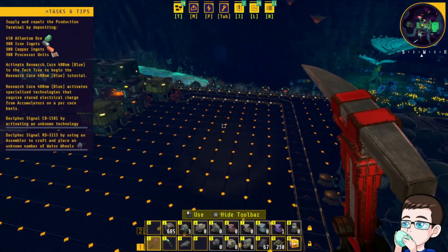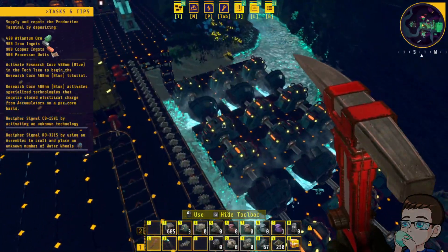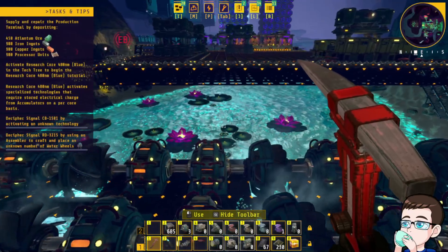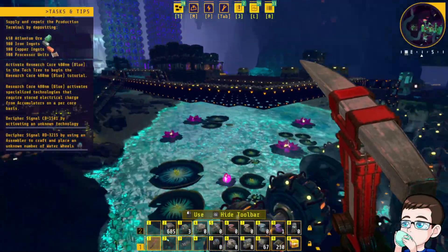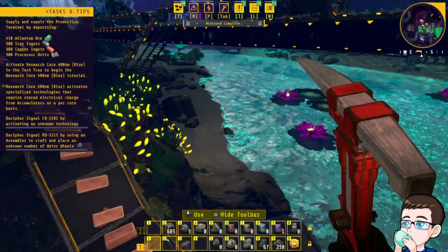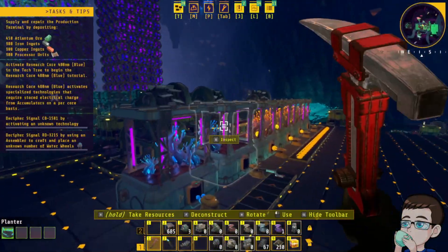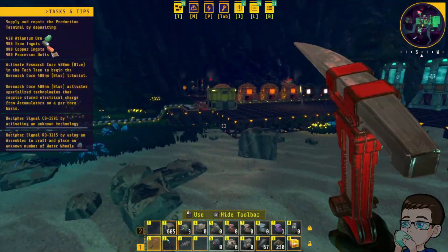Oh, that takes a minute. Fine, you do you, boo-boo. And the way that I've got this set up, I actually have this gap there — I can continue building forward and increasing my power. So all my power generation is going to be underneath my main structure. I like this. Completely planned from the start. Yep, 100% intentional.